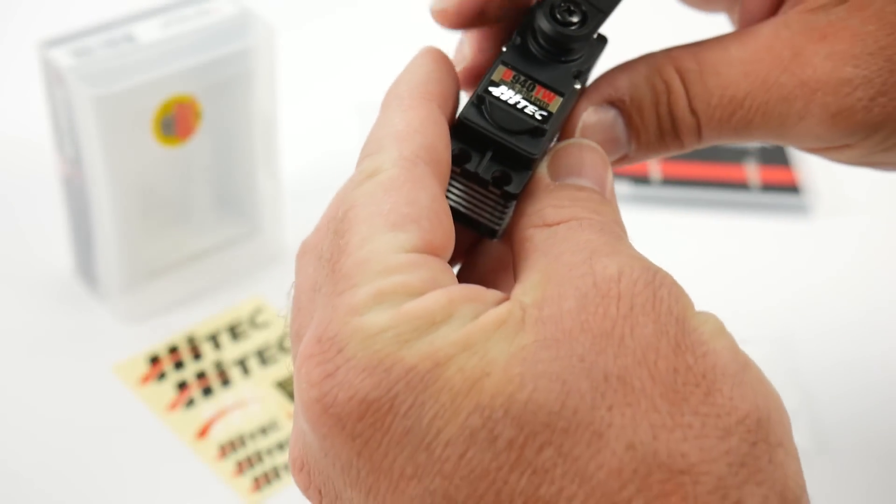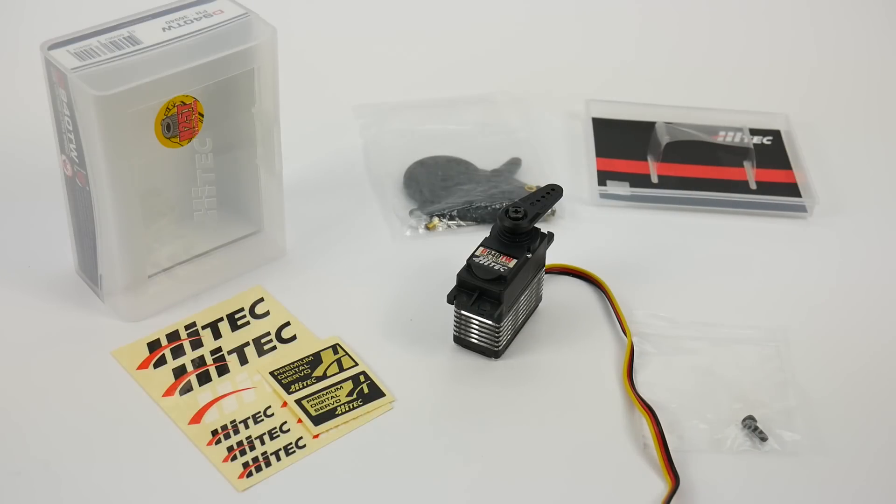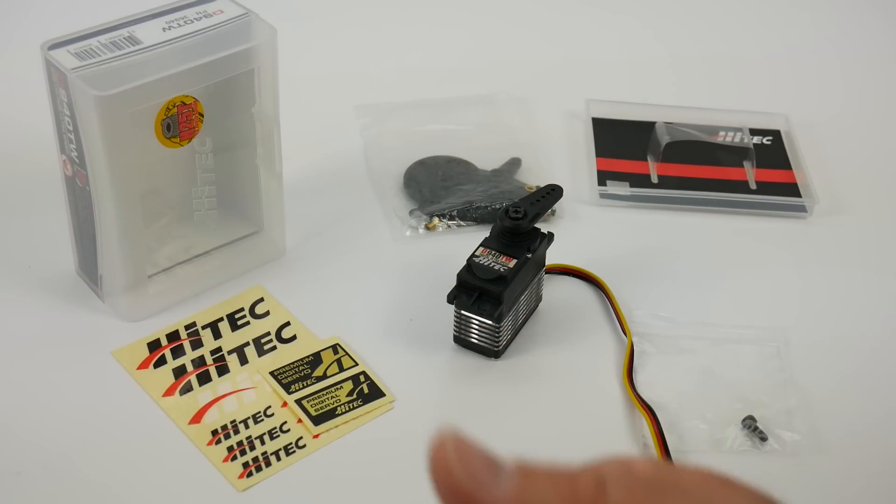Well guys, that's it for now. If you have any comments or questions about this Hitek servo, or if you want advice on what servo to put in your vehicle, please post it down below. And as always, thumbs up and subscribe. That's it for now, guys — over and out.